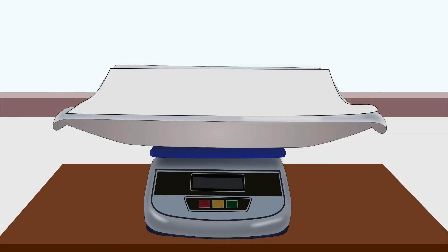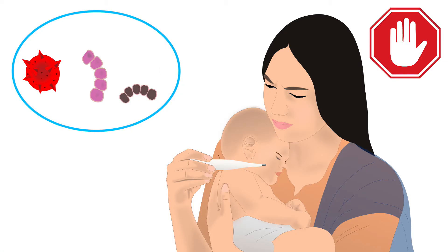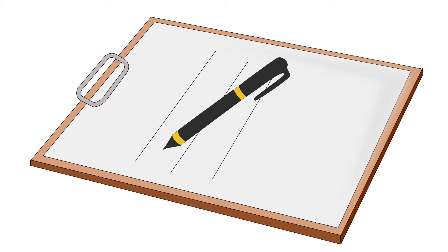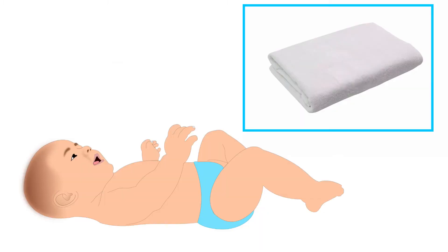Place a clean and dry towel or paper on the tray. This will reduce the chances of a drop in the baby's body temperature and will also prevent the transfer of infections. Undress the baby. Place the baby on the towel in the middle of the tray. Note the reading on the digital display and write it down. Switch the machine off after use. Remember to use a separate clean and dry towel for each baby.